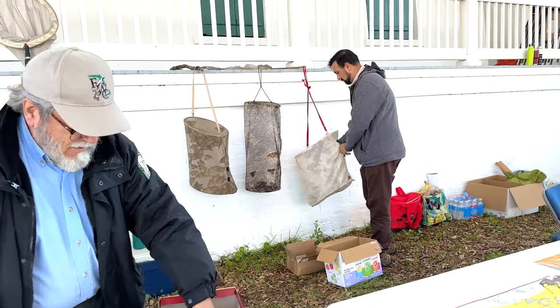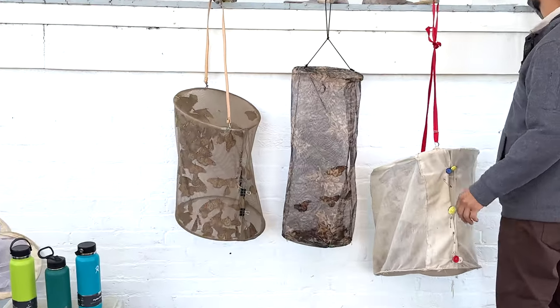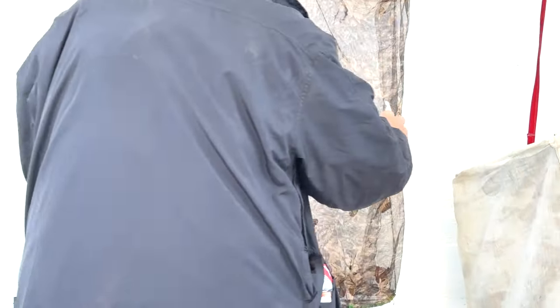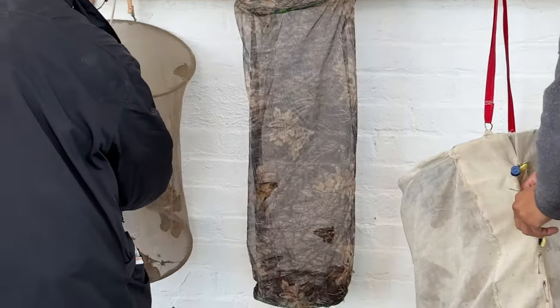What is the longevity of life on one of these? Well, for one of these it's like eight or nine months, because they're in the migration and may live to overwinter down in Mexico. A regular monarch adult will only live about four or five weeks.